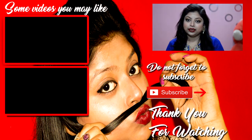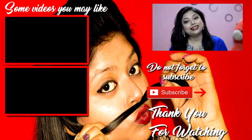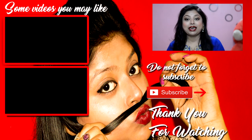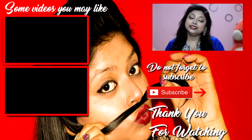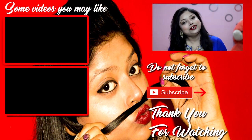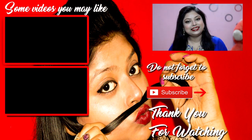So guys, this is my Indian wedding guest makeup look for all you guys. I hope you loved it — if you loved it, please give it a thumbs up, and if you haven't subscribed yet, please subscribe because I would be bringing more such amazing and fun videos for you guys. This was all for this video — bye-bye, see ya!